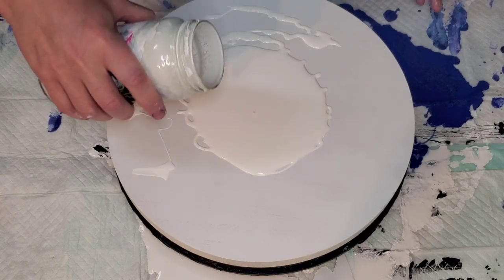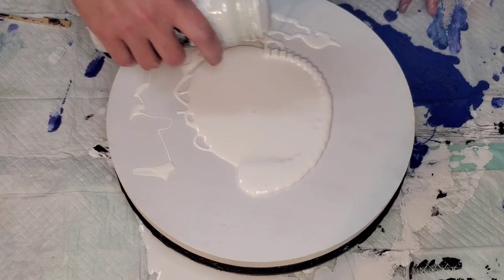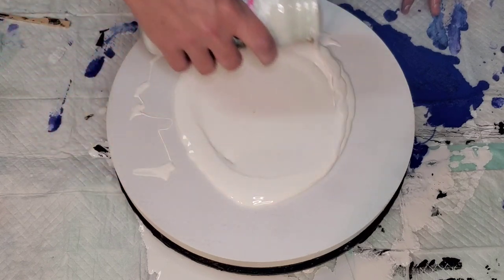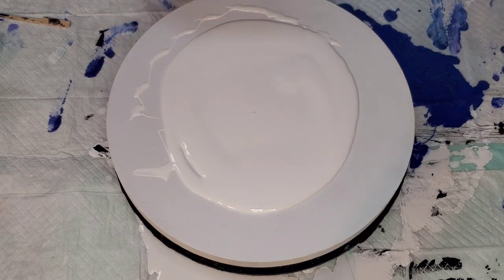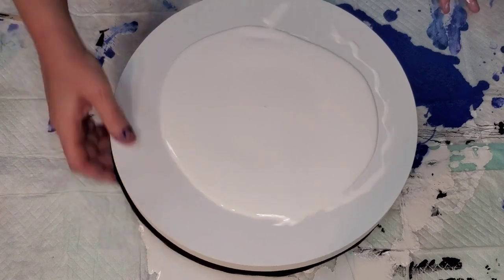We're going to lay it down on this 12-inch wood round from Lowleaf. It's a cradled wood board — I love them and I have to stock up soon. But I also don't have my puppy pool out here, so we're living on the edge a little bit.